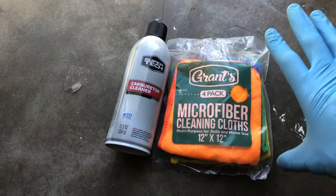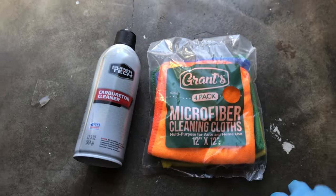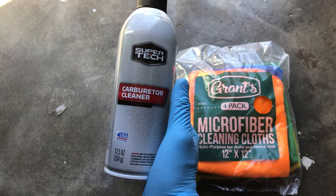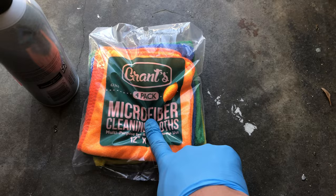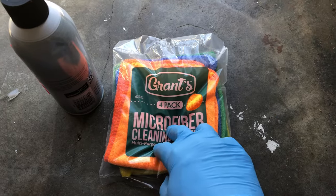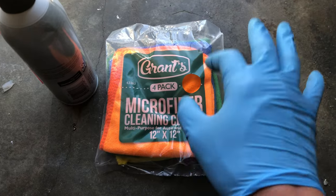To do the throttle body cleaning you don't need much — just some microfiber cleaning cloths and some carburetor cleaner, which you can buy cheaply at Walmart. I'm using the Supertech Walmart brand because it was the cheapest and it works great. I don't highly recommend paper towels because little fibers can be left behind inside the throttle body, so you want to avoid that.